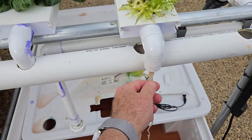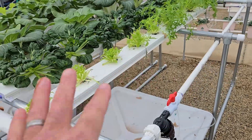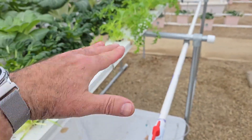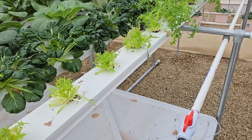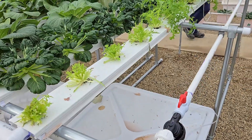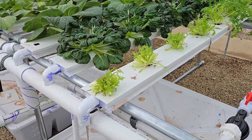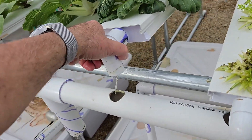The way I run my system, I run it on continuous flow, so if that is clogging this, then this whole channel will end up being a swamp instead of a thin film — which defeats the purpose of NFT, which is Nutrient Film Technique. Now the plants are sitting in a pond of water, and that water is not aerated, and the roots will rot. Part of the maintenance is to check once in a while — lift this and see if there are any roots.